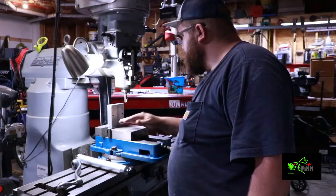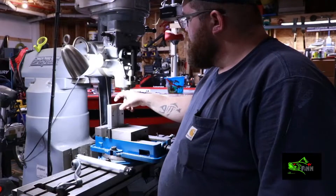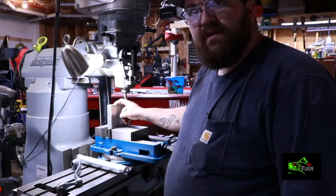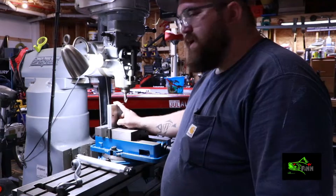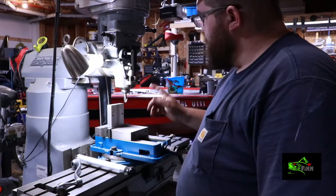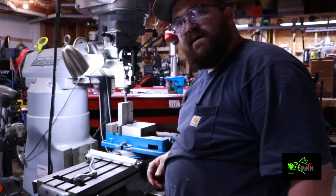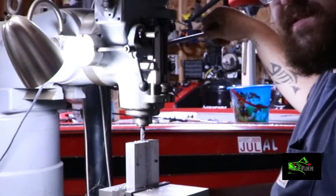I didn't film this part, but I flipped it around and milled this side down. I'm gonna find the center of this part and start drilling the sprue. I'll leave that part out to cut down on film time - really nothing to see there. I've changed my mind though - I've got a center-cut endmill and I feel like it'd be better if I just plunge this hole.